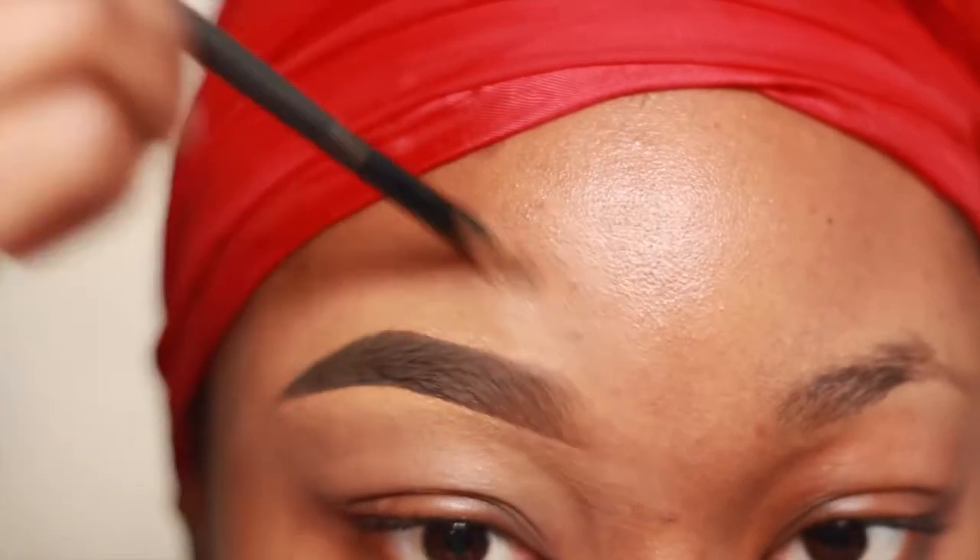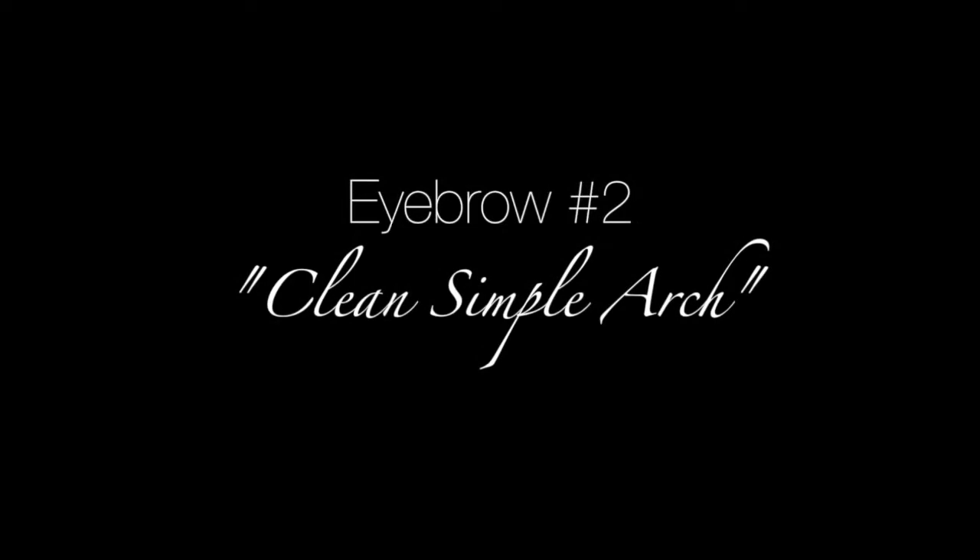I'm now cleaning up the front of my brows on an angle to give me a cleaner look — and there you have it! So this next eyebrow look is a clean simple arch.